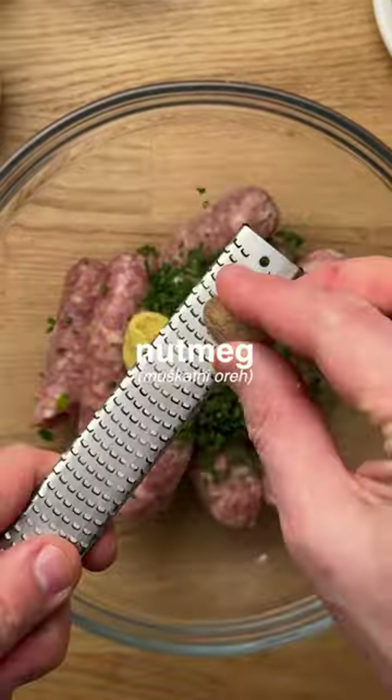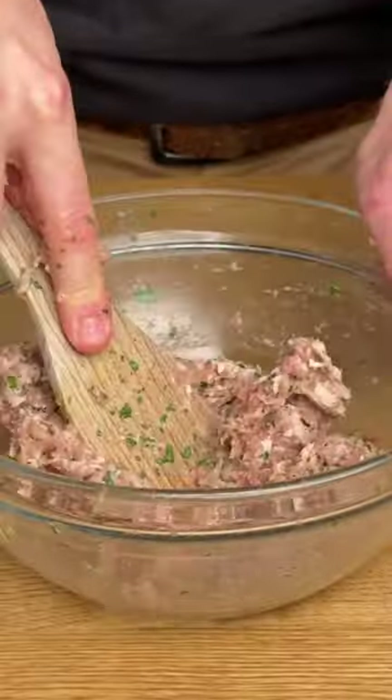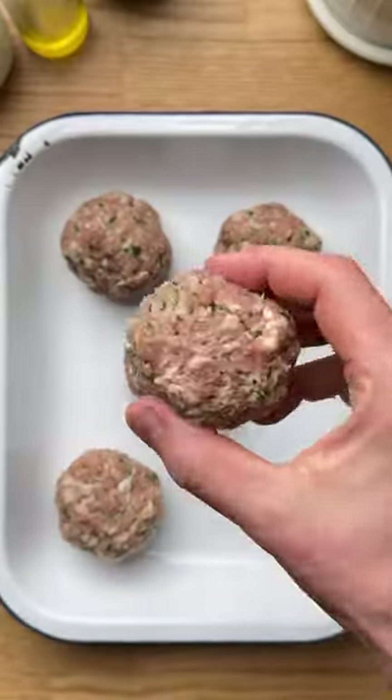First, make the meat mixture using sausage meat, chives, parsley, mustard, and spices. Stir to combine, then shape into round bowls.